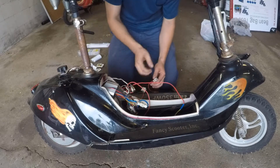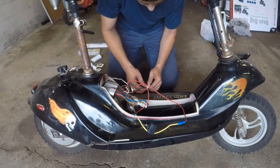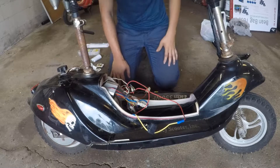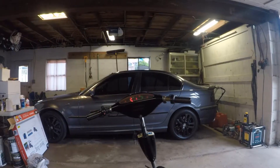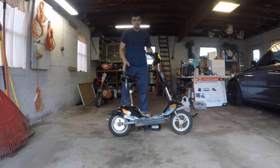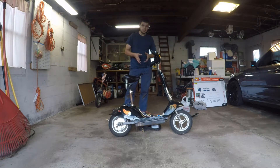Now connecting the batteries — I'm just going to make sure the key is off, all my connections are tight, and I'm not touching anything I shouldn't be. Make sure all my connections on the battery are tight. Now I'm going to go ahead and turn the key. Lights are on — let me take you up there and show you. As you can see, all the lights are on, everything's ready to go. Let's give it a spin and test it out. Good to go — everything works. Now let's get everything tucked in and ready to go, and that'll wrap up this video for today.